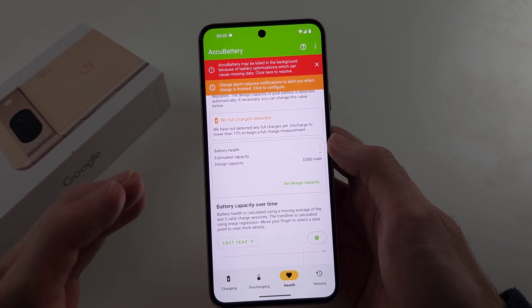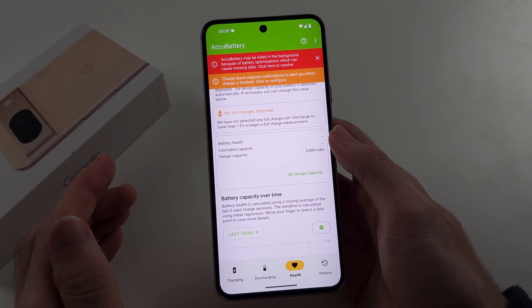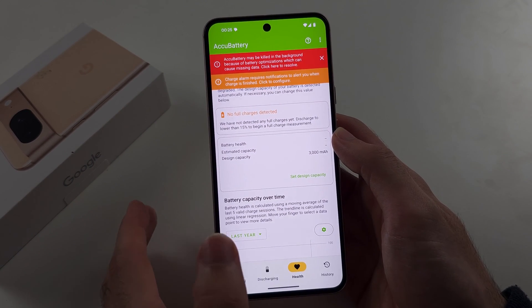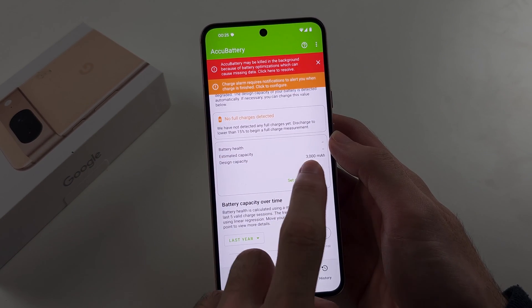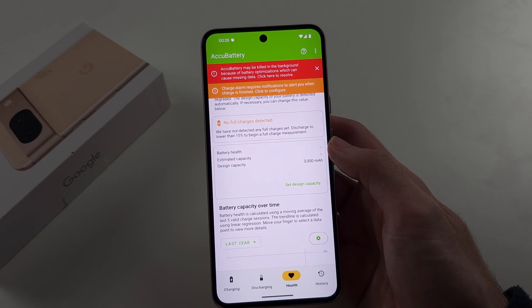As it charges, it's going to detect the maximum capacity of the phone, which over time is going to go down. If the maximum capacity is lower than 3000 milliamps, it will show the estimated capacity and use that to determine battery health.